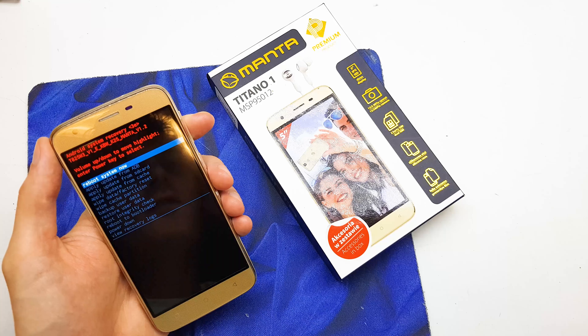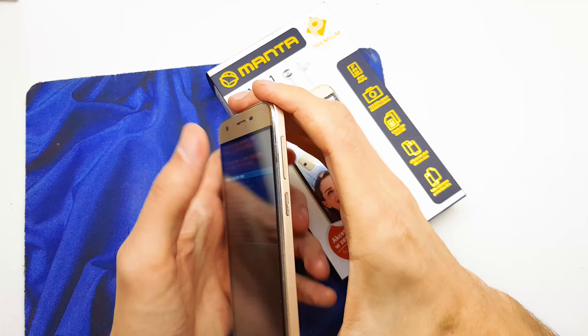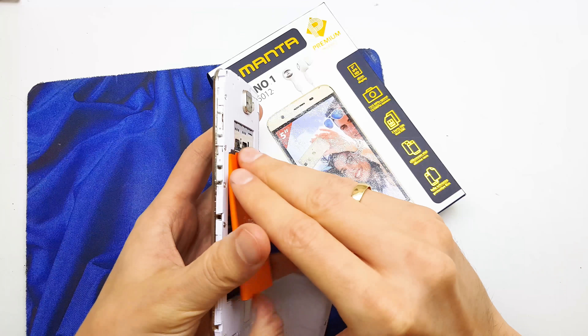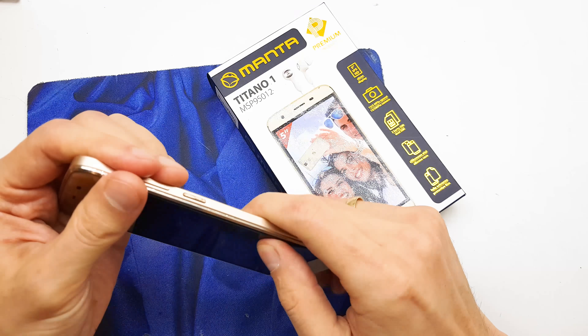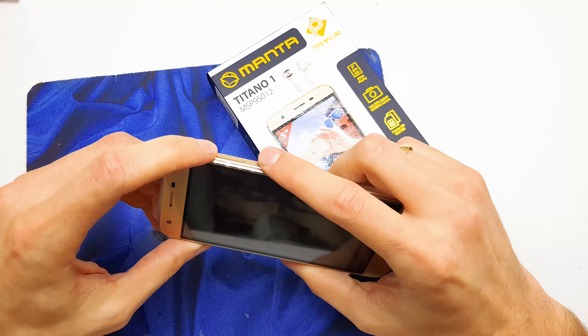First of all, you need to charge up your phone. Then turn it off and push the combination keys: volume up and home button together.